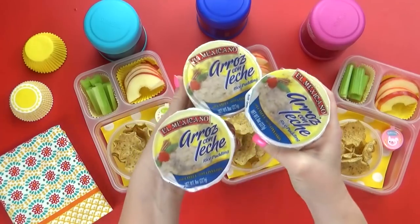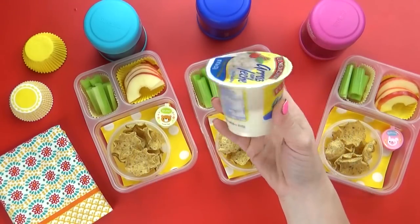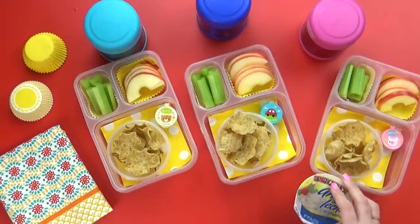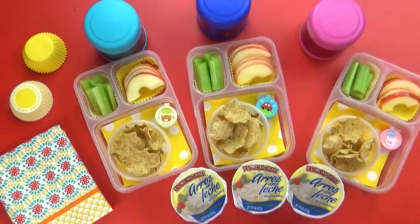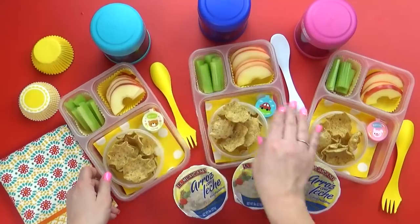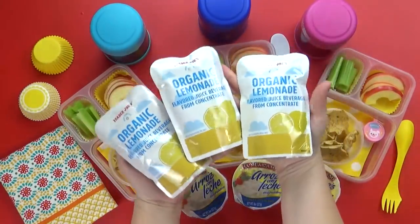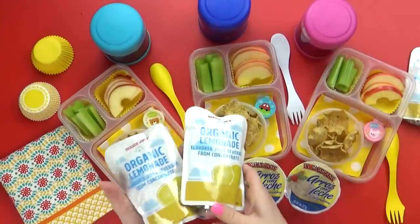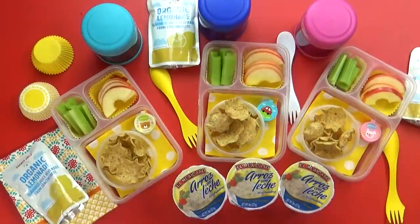I'm also gonna give the kids a really yummy treat today — this is arroz con leche, which is basically rice pudding, but this one has lots of yummy cinnamon added to it. No raisins though — the kids don't like it if it has raisins. Last but not least for the drink today, I'm gonna give the kids some of these lemonade pouches from Trader Joe's. That is a good looking lunch — afterwards I'll show you if they liked it or not.